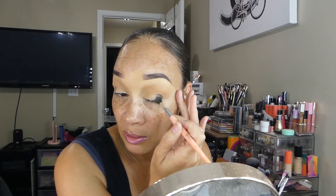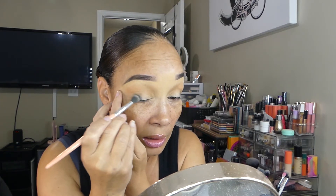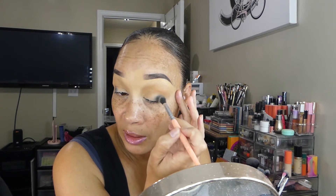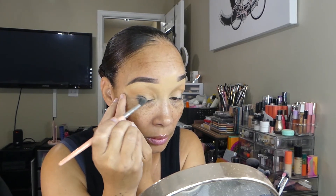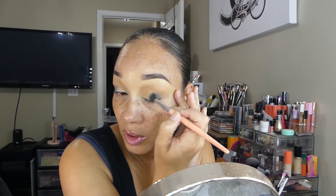We're going to continue to lightly place that shadow in the outer V, going a little bit over to the center of the lid but not all the way to the center. I'll lightly, lightly build it up, then wipe the brush off on a towel to remove the extra black shadow and lightly blend right in that outer V area, going up towards the crease but not all the way into the crease area.